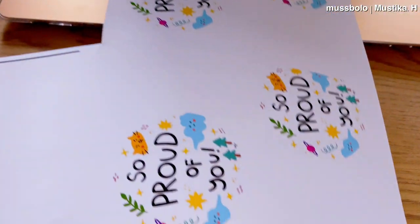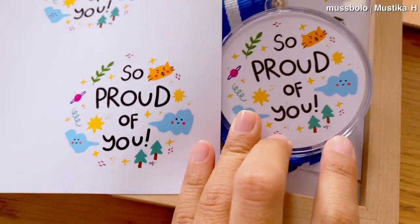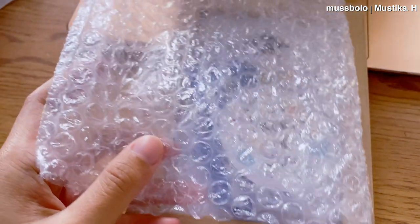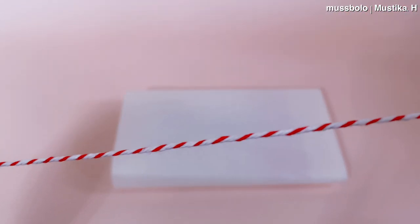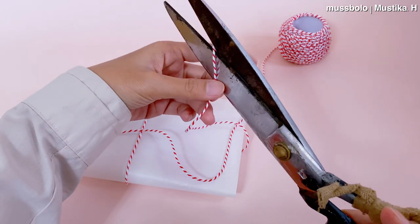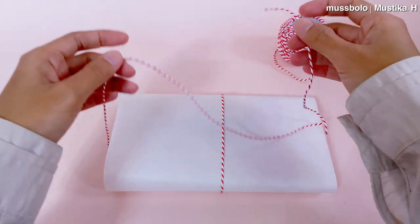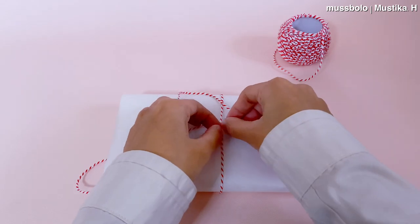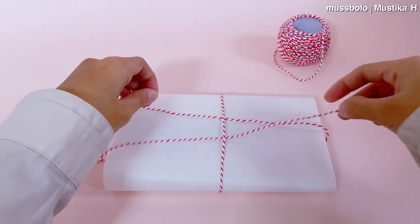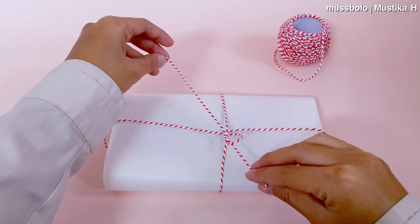Ini medalinya dari kertas yang aku print tadi. Si kertas tinggal dimasukin ke akriliknya. Kalau mau tau cara bikin medali, dulu aku pernah bikin videonya, kalian scroll aja. Udah beres deh kerjaan nge-print-nya, jadi nggak perlu pergi ke percetakan. Selanjutnya biar lebih lucu, kita packing dulu. Aku suka pakai kertas tisu dan tali yang warna-warni, aku suka pakai yang warna merah putih karena kesannya lebih ceria.